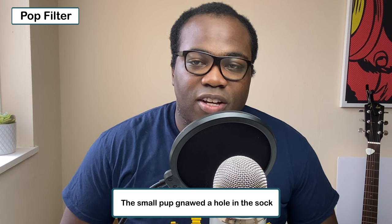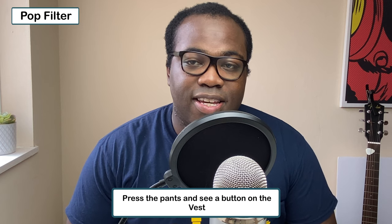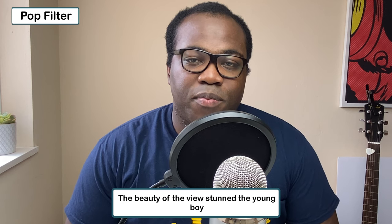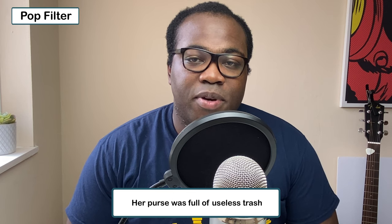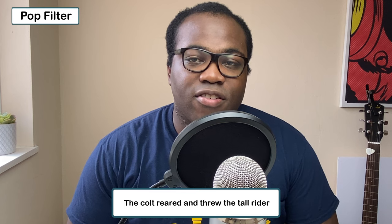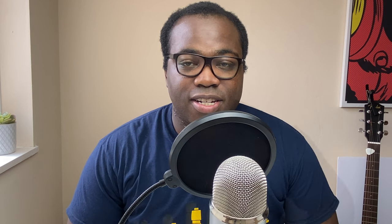And now those same words with the pop filter on. The small pup gnawed a hole in the sock. The fish twisted and turned on the bent hook. Press the pants and see a button on the vest. The swan dive was far short of perfect. The beauty of the view stunned the young boy. Two blue fish swam in the tank. Her purse was full of useless trash. The colt reared and threw the tall rider. It snowed, rained and hailed the same morning. Read verse out loud pleasure.